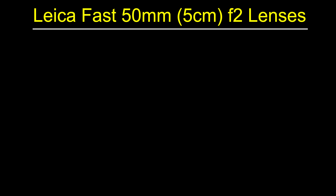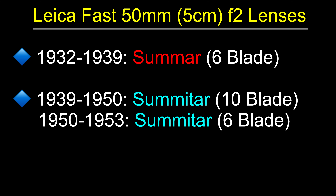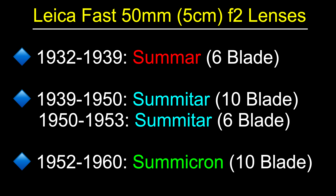You may not realize, but the Leica Sumar lens was the first fast 50mm lens from Leica. Following the Sumar came the Sumatar, which was available in a 10-blade and then later 6-blade version. And then finally the Summicron, which is what we know today.